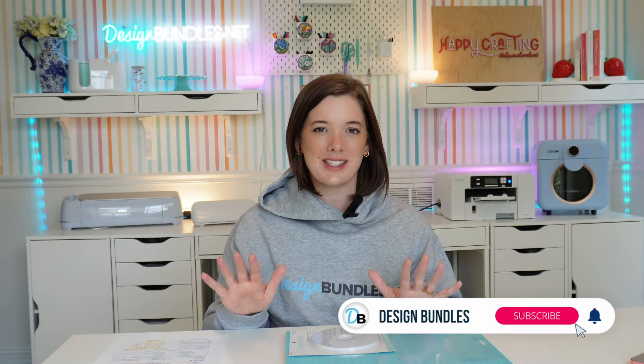Hi crafty friends and DB besties! I'm Laura and welcome back to the Design Bundles YouTube channel. If you're new here, don't forget to hit subscribe and the little bell icon so you don't miss a thing.